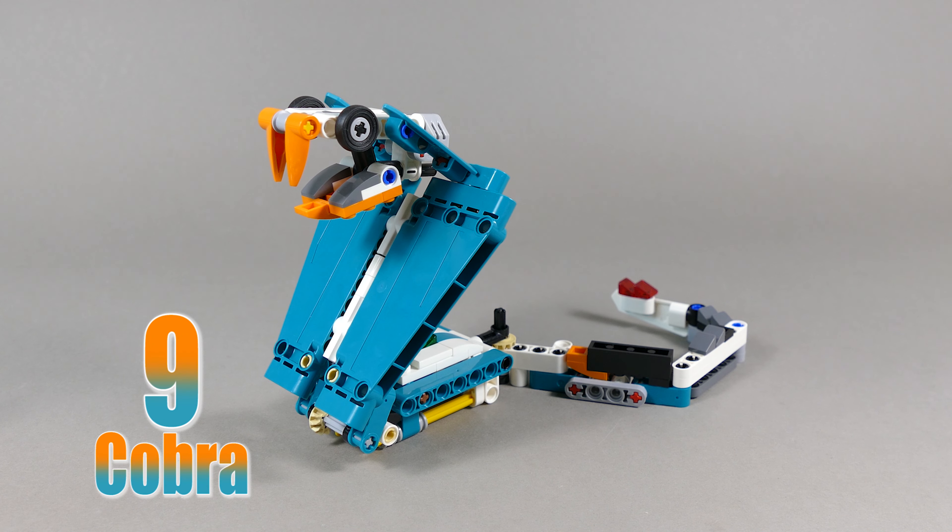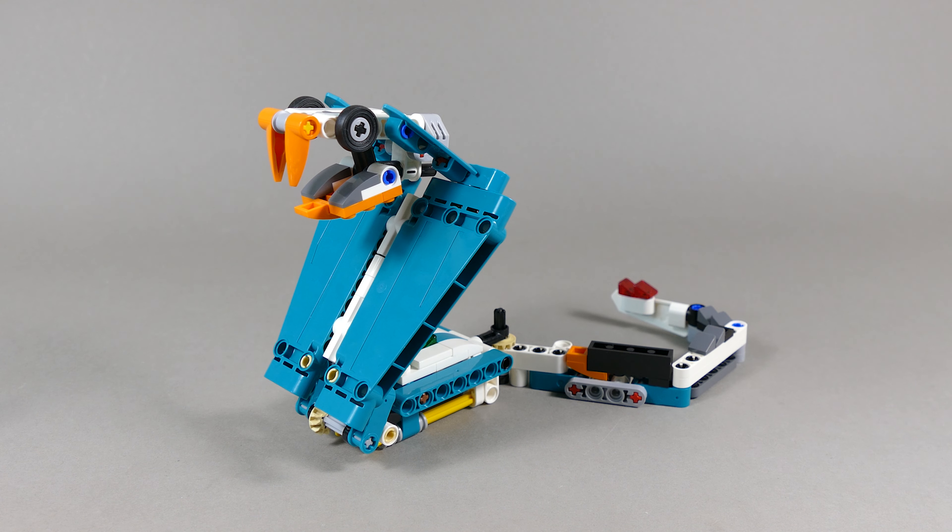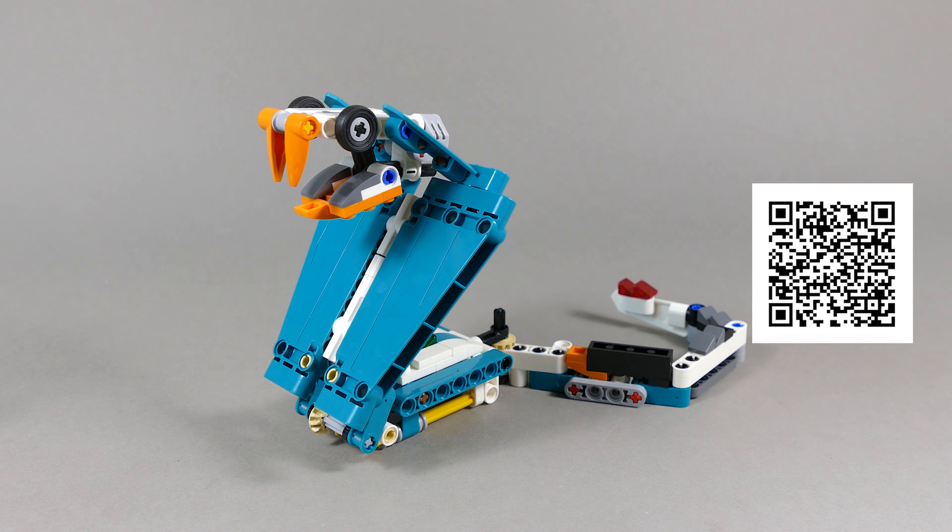Do you like what you see so far? If you would like to build any of these alternate builds, just check out the link down in the video description or use the QR code that appears throughout the video, which links you directly to my Rebrickable page.